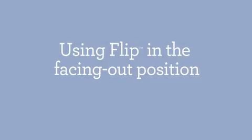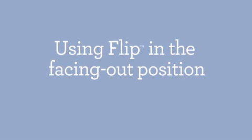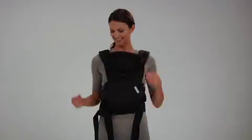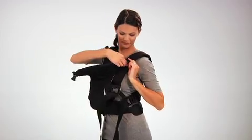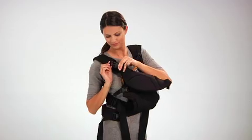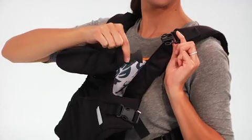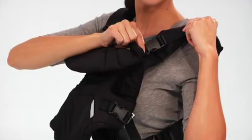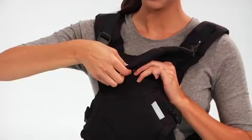When your baby can hold their head up and is ready to explore more of their surroundings, it's the perfect time to use the Flip in the facing out position. To put on the carrier, repeat steps one through eight of the facing in instructions. Unfasten the head support buckles on each side, then rotate the strap buckle before reattaching so the head support can be folded down away from baby's face. Gently pull the strap to tighten and easily secure with a simple snap.